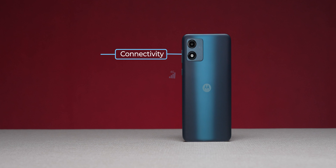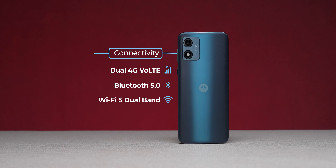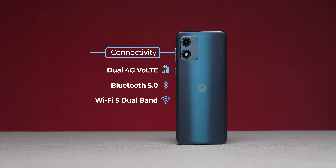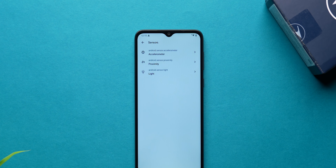This is not a 5G phone — you get 4G with dual VoLTE support. Wi-Fi and Bluetooth 5.0 are also available. On the sensors side, there is no gyroscope, but you do have an accelerometer, proximity sensor, and light sensor.